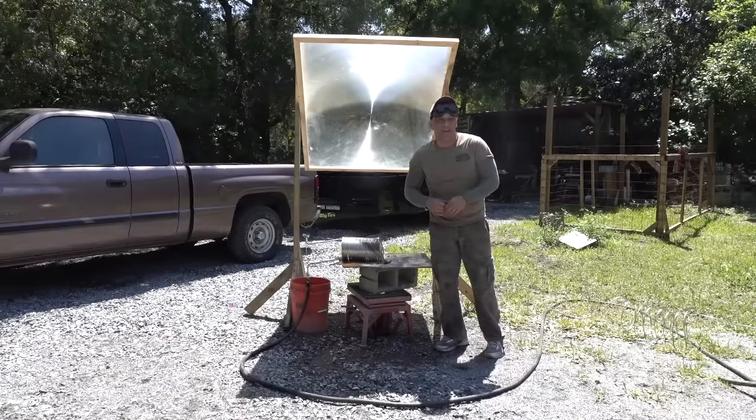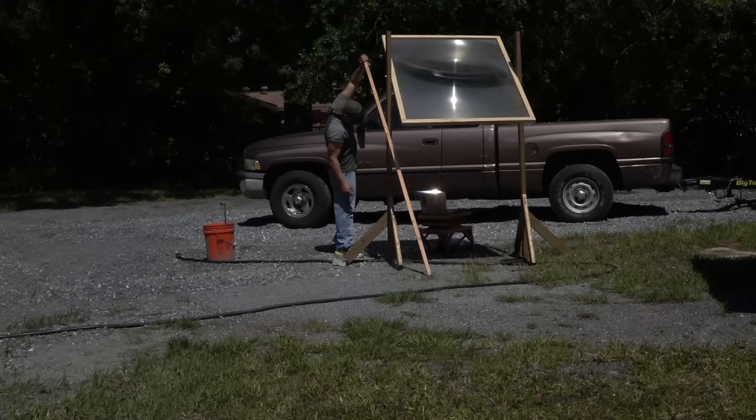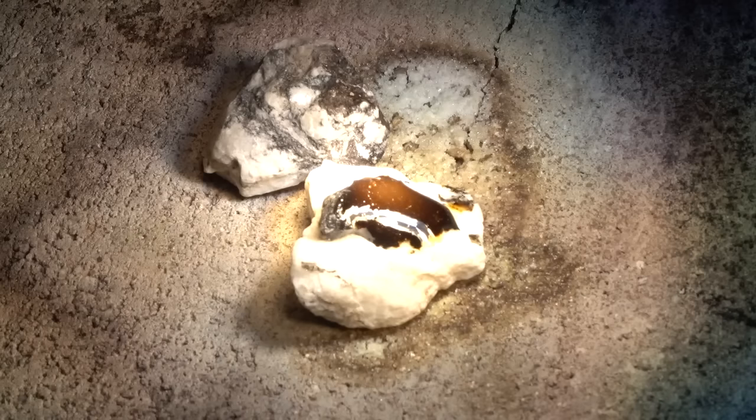In this video, we'll be using a lens that we have named Big Daddy to concentrate 1.5 square meters of sunlight onto a piece of regular granite with a melting temperature of 2300 degrees Fahrenheit to make obsidian and obsidian strands.